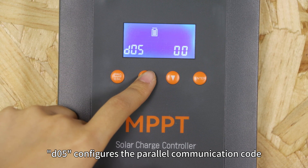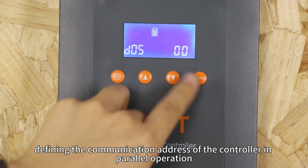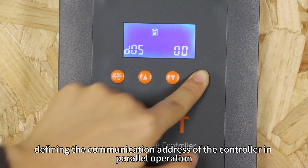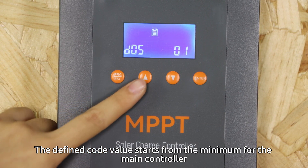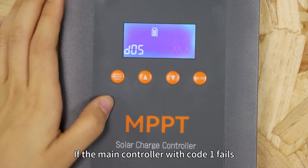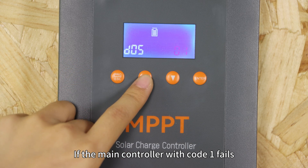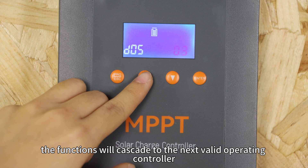D05 configures the parallel communication code, defining the communication address of the controller in parallel operation. The code value starts from 1 for the main controller. If the main controller with code 1 fails, the function will cascade to the next available operating controller.